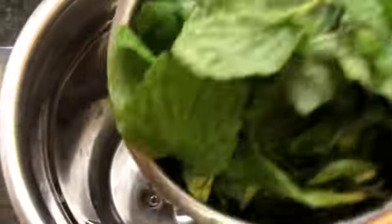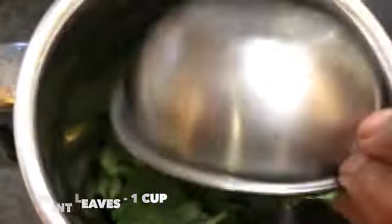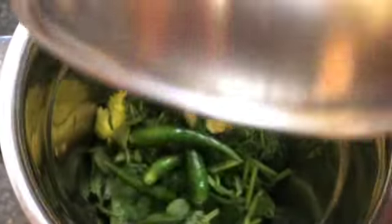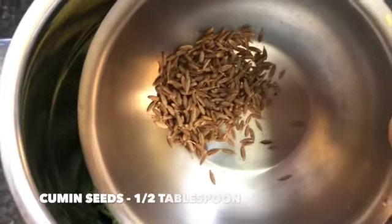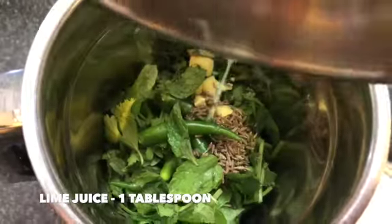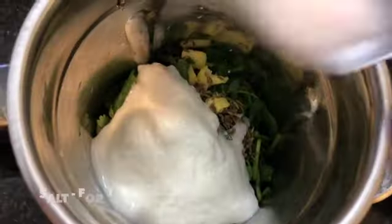Now let's make the green chutney. For that, take one cup of mint leaves, one cup of coriander leaves, five green chilies, one tablespoon of ginger, half a tablespoon of cumin seeds, one tablespoon of lime juice or lemon juice, two tablespoons of thick yogurt, and add some salt to your taste.